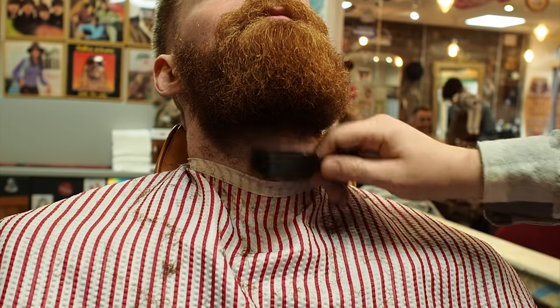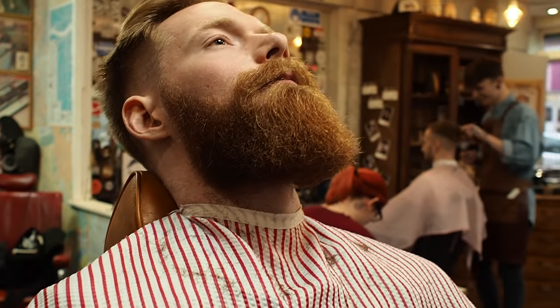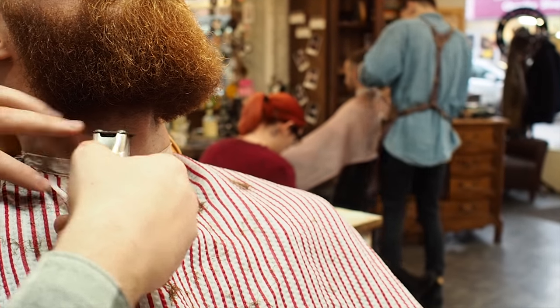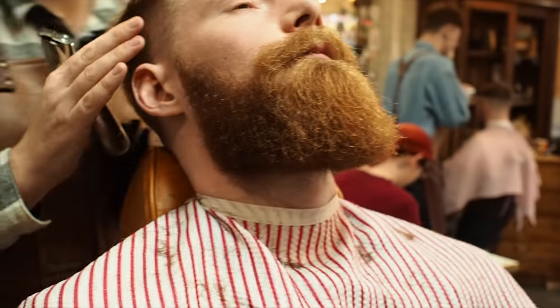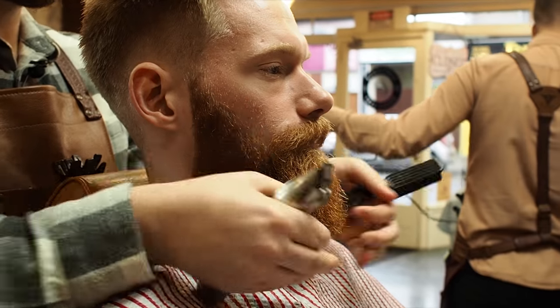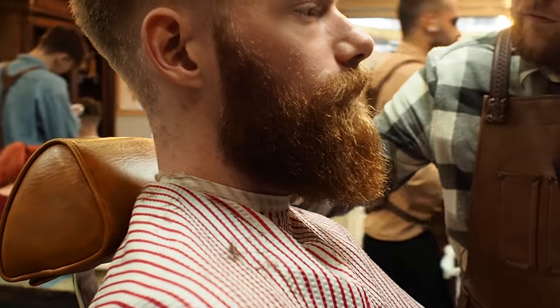I'm not looking to make it look too manicured under there as it's a full beard. At this point I'd like to get the client to drop his head so I can check the shape. Are you happy with the shape as it's going? We can tidy up on the sides as well. Yeah, that's a nice round appearance, it is.